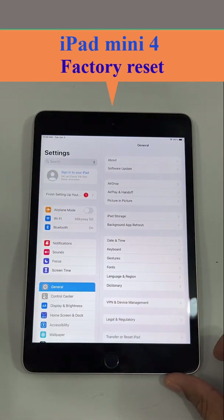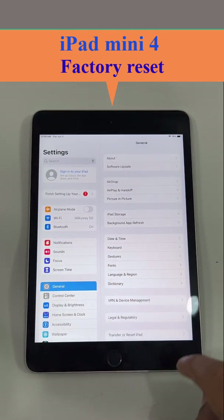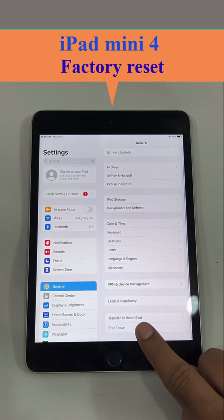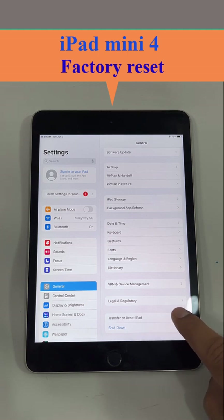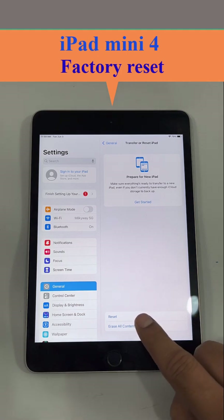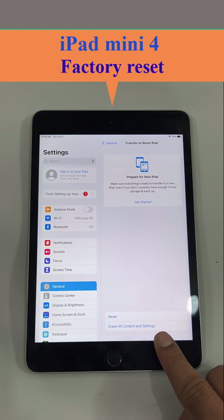To factory reset, first click Settings, then click General. If you scroll down you can see 'Transfer or Reset iPad.' Click on that option.